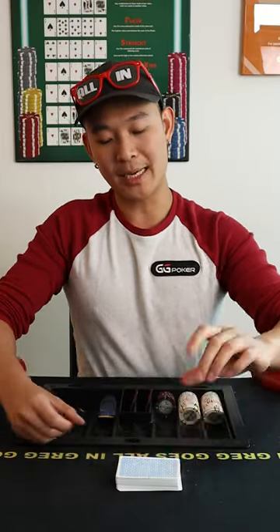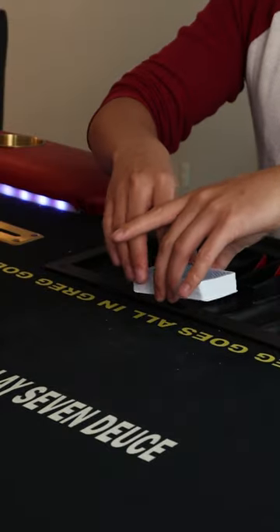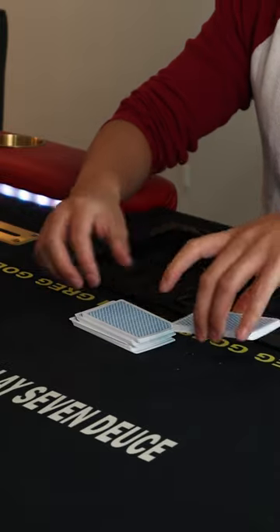Square up the deck. Next element is a box cut: deck in one hand, other hand strips off the top, strips off the top, strips off the top, completes.